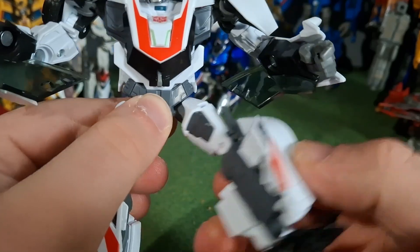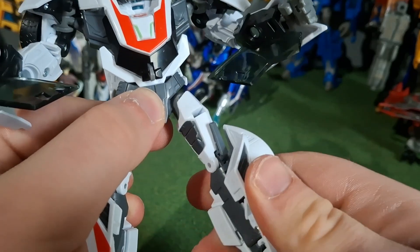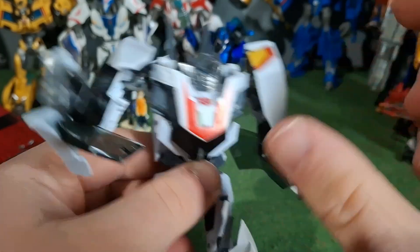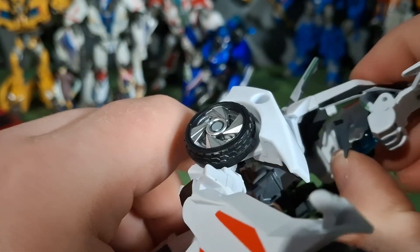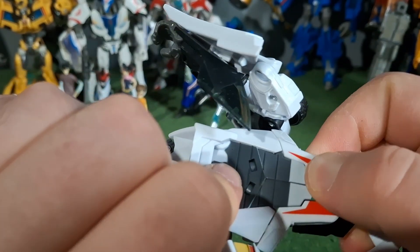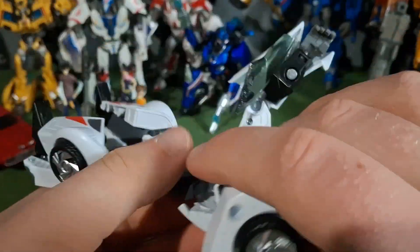To do the head swapping, it's pretty easy. You just kind of unfold all of this, then you pop it off the ball joint here and put one of the new ones on. But I'm not going to show that off because I'm going to go ahead and go into the transformation. And if you don't know the transformation by now — here you go. You flip that piece up — and you just saw what I did there. So the rest should be straightforward.